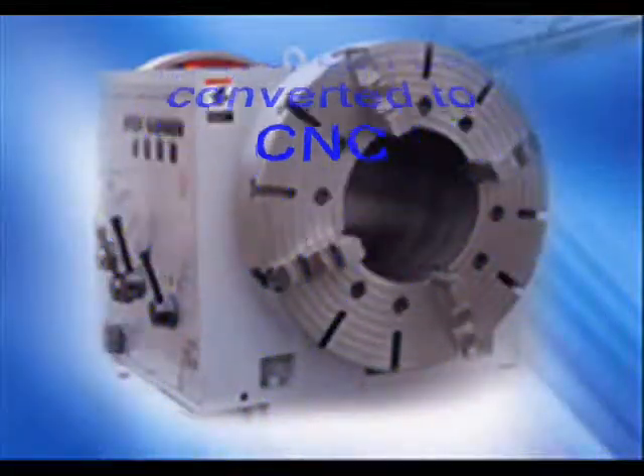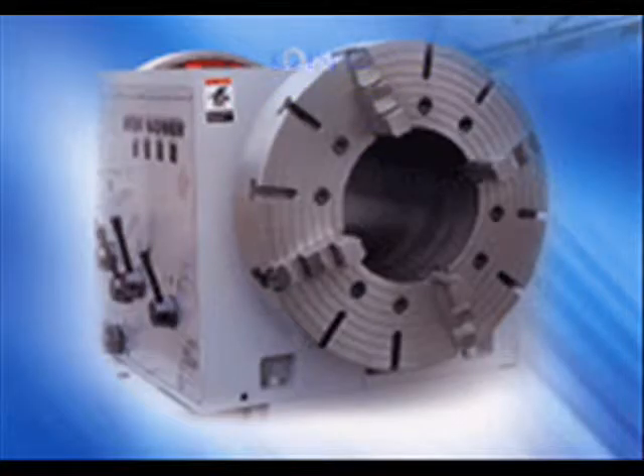The advantage of doing an engine lathe is you have the dual purpose. You can run it yourself as an engine lathe in manual mode, or you can run it in CNC mode.